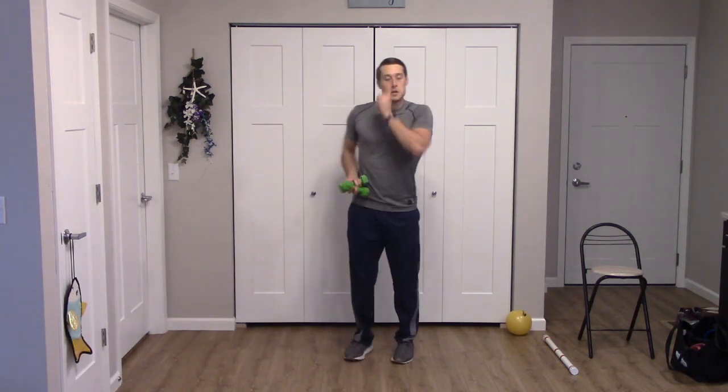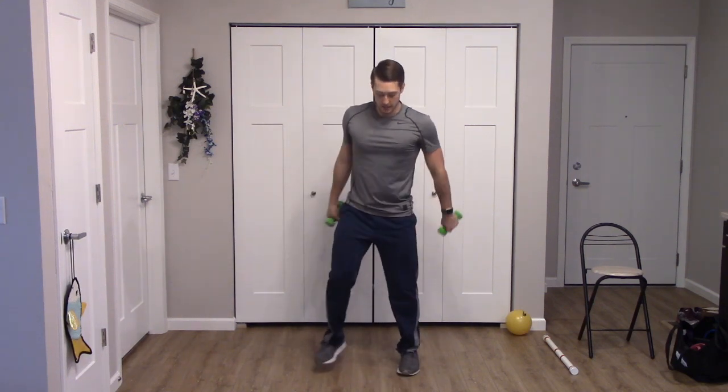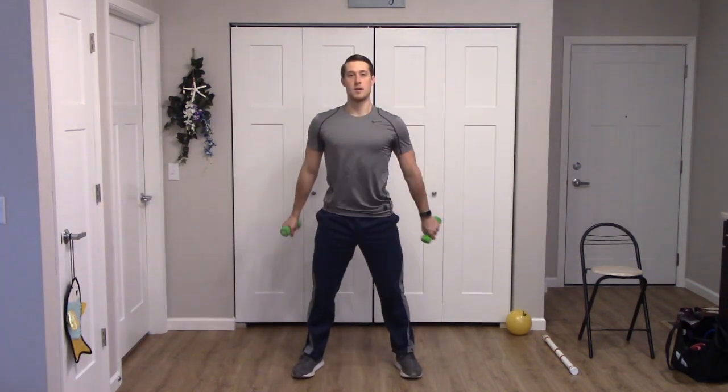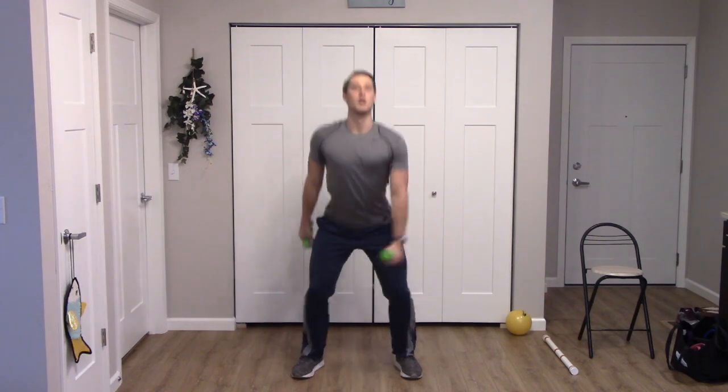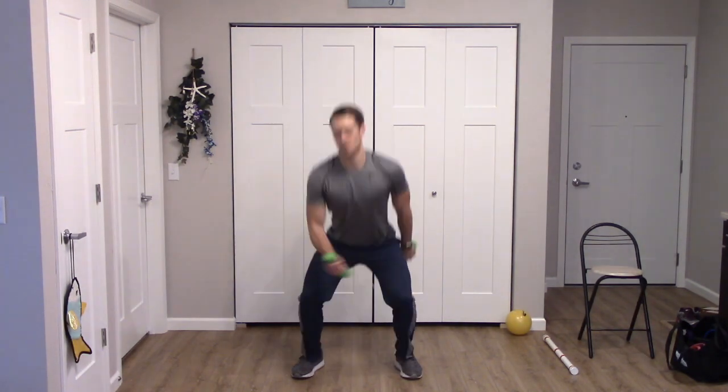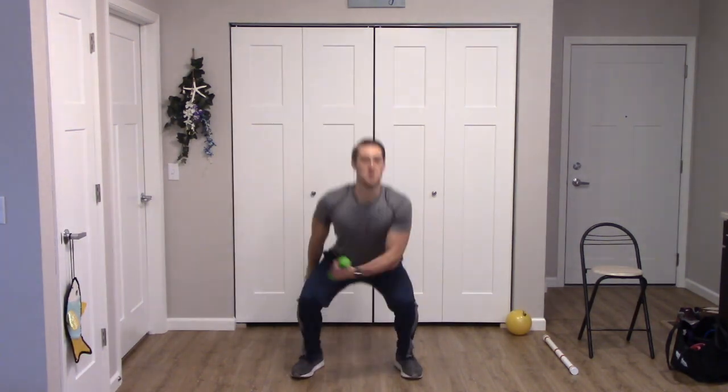Next up we have a squat with a cross body curl — we'll alternate sides. Widen the stance. Squat down and curl. One more for each arm. Nice job. March those feet again, keep them moving, keep that blood flowing.